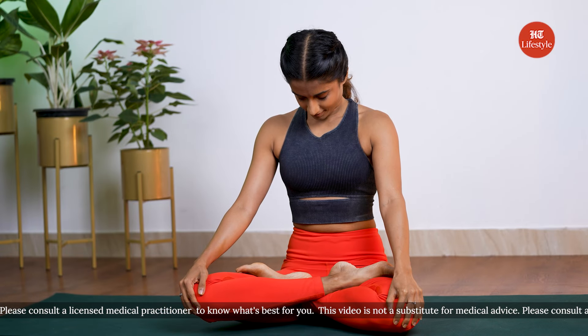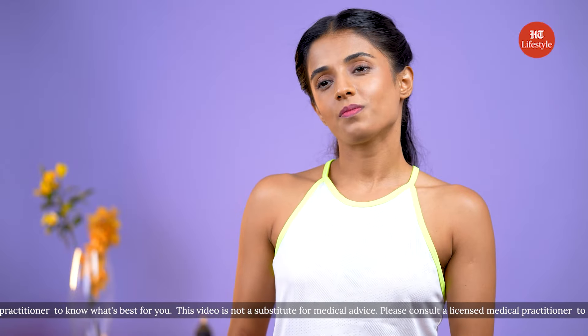Hold your breath, and as you slowly exhale, lift your chin, take a deep breath and release. You can perform the chin lock exercise for up to 5 times a day.